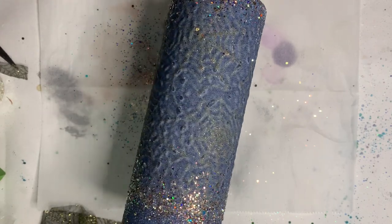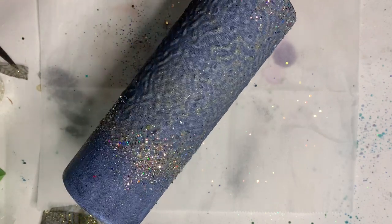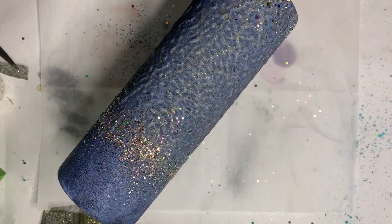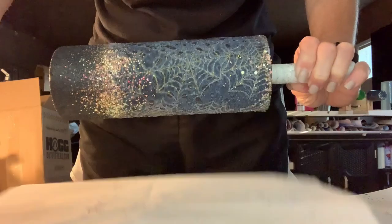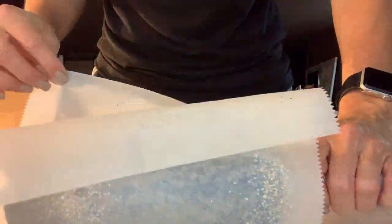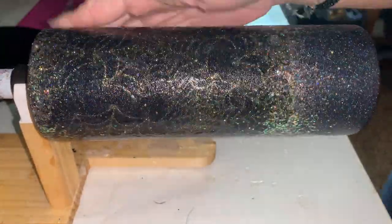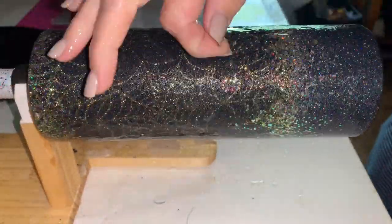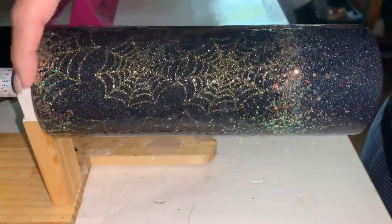I'll most likely be doing another layer of glitter glue after this is all dry, and I will smush it down after that next layer. Here I am smushing it — you just grab some parchment paper and roll your tumbler in it. I actually did this a little too early and it stuck to the parchment paper, so I had to add a little extra glitter back on and sealed it one more time with glitter glue. I did struggle a bit with the mesh trying to get it to lay down — probably because I didn't apply enough glitter glue in the first place. That's definitely something I would do differently next time.